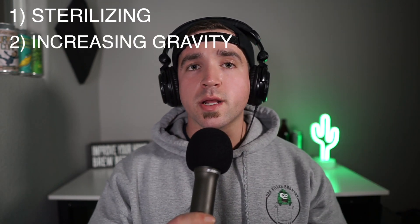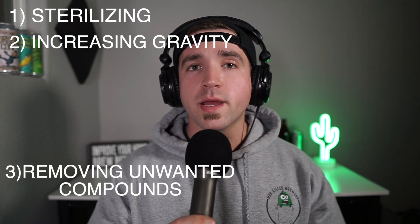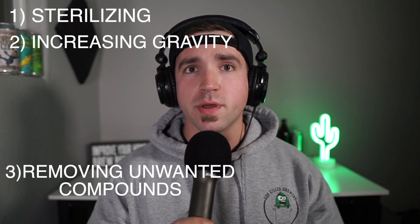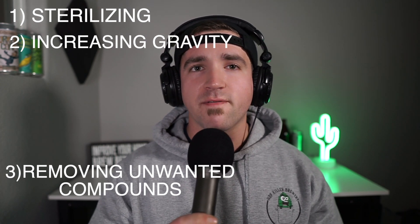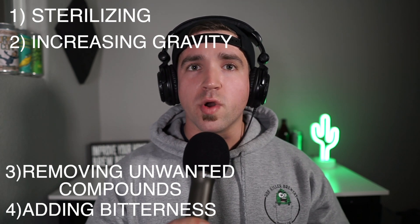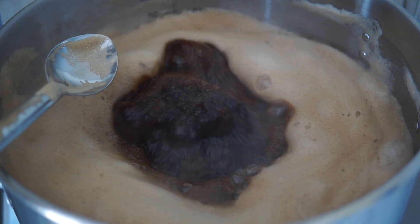Number two is concentrating the sugar content by evaporation. Number three is boiling off any precursors that will lead to diacetyl in the final beer, which is that nasty butter-like flavor. Number four is the isomerization of alpha acids from hops to create bitterness. There are a lot of other chemical reactions and processes that go on during the boil depending on what's been included, and we'll cover all of that in a future boil episode.